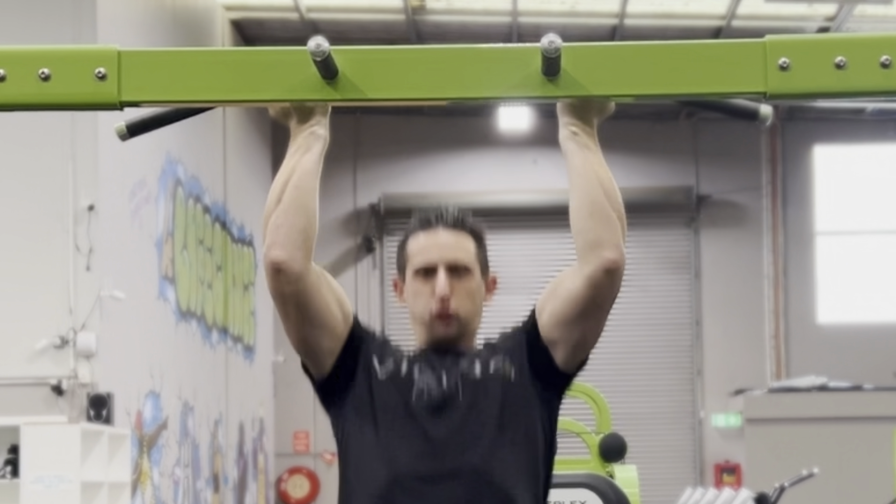We're working with number two, and that is the chin-up. You're going to get massive functional strength from this one. It's going to incorporate your body weight, making it one of the most effective compounding movements for the biceps. You're also going to get multiple muscle groups engaged — not just the biceps, but also the back, the shoulders, and the core.